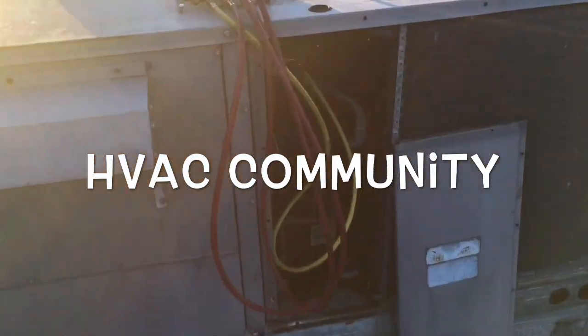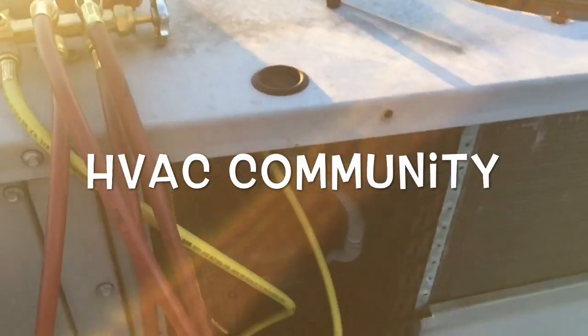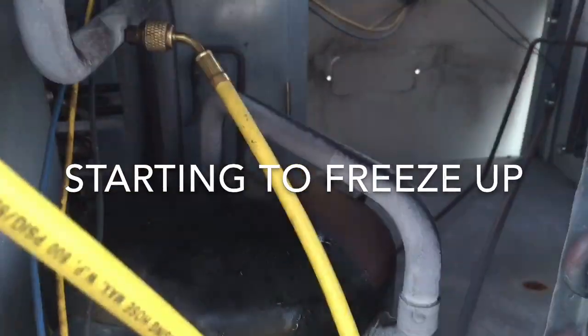Hey guys, how you doing out there in the HVAC community? Just making this video, man — something is odd here. Look here, my line is starting to freeze up.